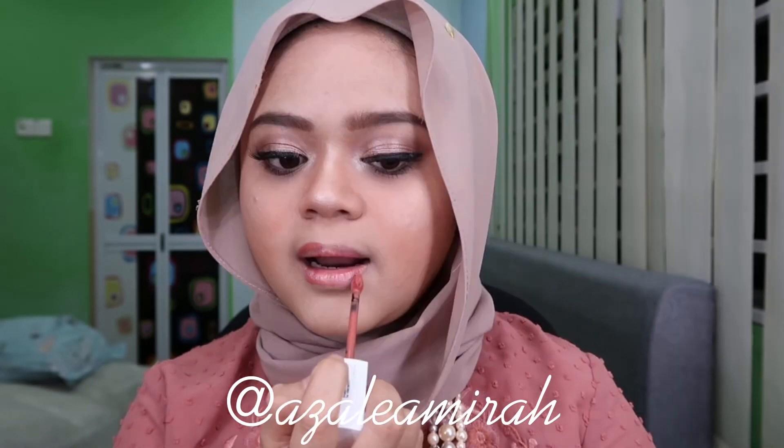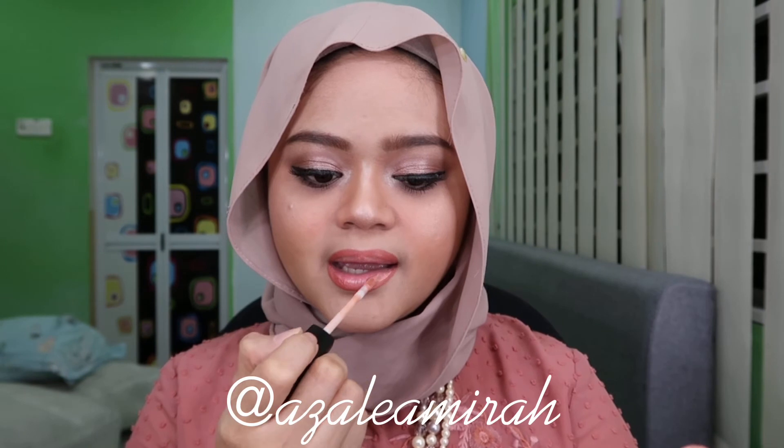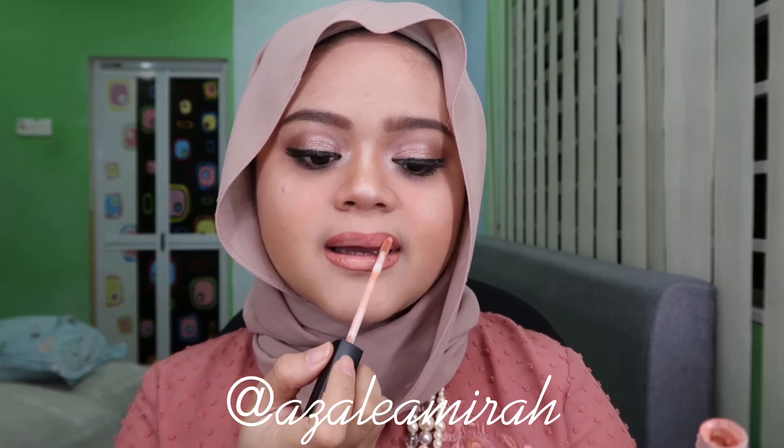For the lip part, I'm lining out my lips with a darker shade of orange — this one I'm using the Maybelline Superstay Ink Matte. I wanted to create fuller lips, so that's why I'm using the darker shade on the outside. Then I'm using a lighter shade to fill up my inner lips — that one I'm using Huda Beauty in the shade Crush.